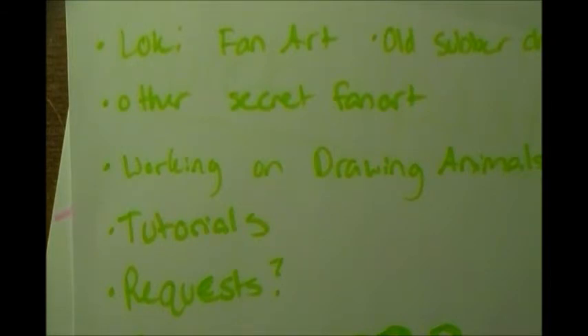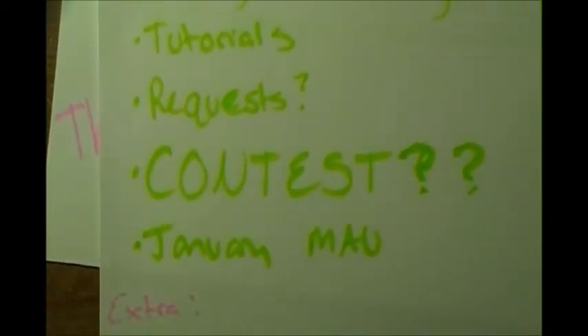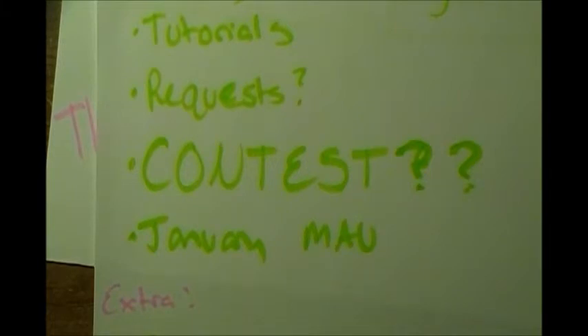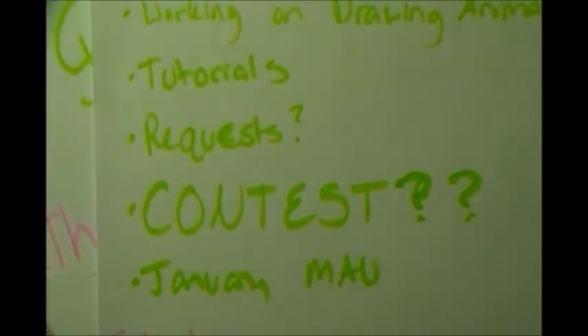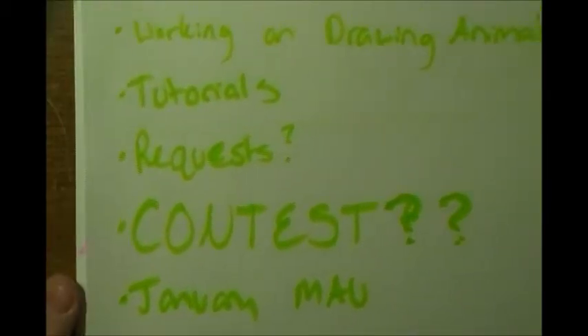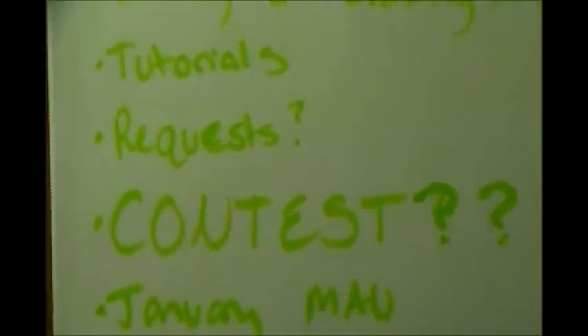There's a big difference between hosting a contest and entering one. Hosting is easier - I just look at entries, manage submissions, and make sure everyone follows the rules. Drawing a contest entry is a lot harder for me and I was procrastinating on that. Doing a contest would be easier, but there wouldn't be any physical prizes I'd ship because I just can't really do that.